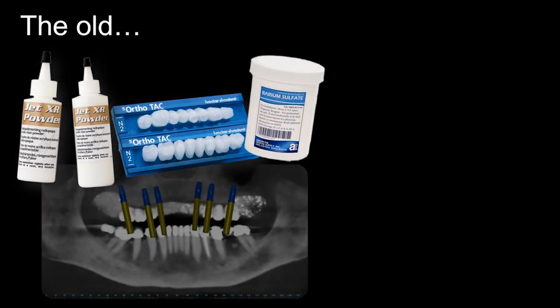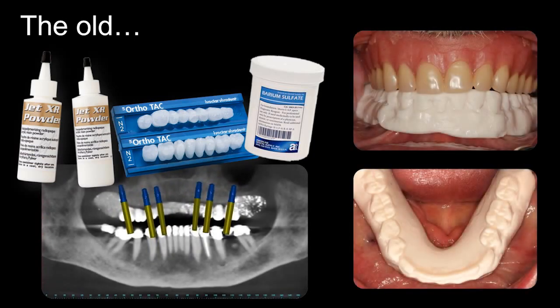First and foremost, it's important to talk about where we've come from with full arch soft tissue supported guides. Historically, what we've always done is used a radio-opaque acrylic resin type material as a duplicate or a wash inside of a patient's denture. We would make a duplicate copy of the patient's denture using alginate and a Lange denture duplicating flask or a putty impression technique as shown in YouTube videos. This method has worked, however it's quite laborious, requires multiple visits and appointments, and is pretty much a historical technique these days, replaced by newer approaches.